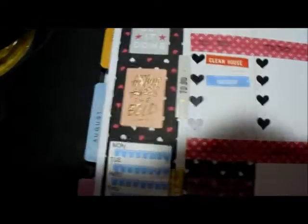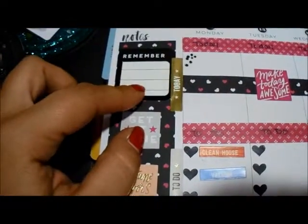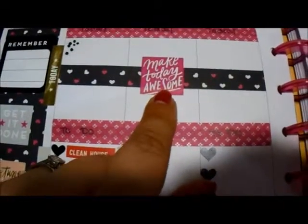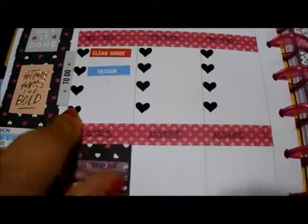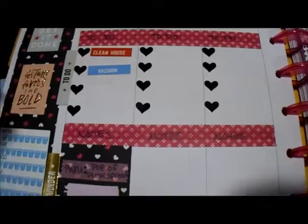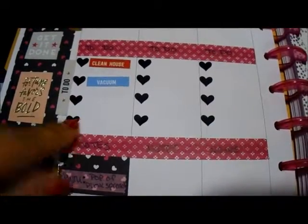And then these are just some stickers that I had in my stash that I pulled out. 'Fortune favors the bold.' 'Get it done.' I really don't put too much in my notes, but when I do need to jot something down, I put this. And if you've seen my last video, the little booklet I showed you — I have the little stickers that you can use to make your own little bullets for your checklist.